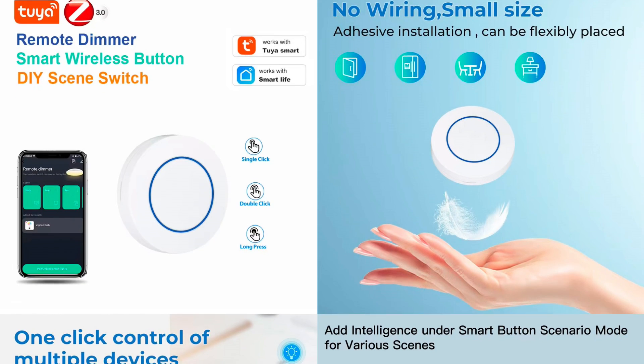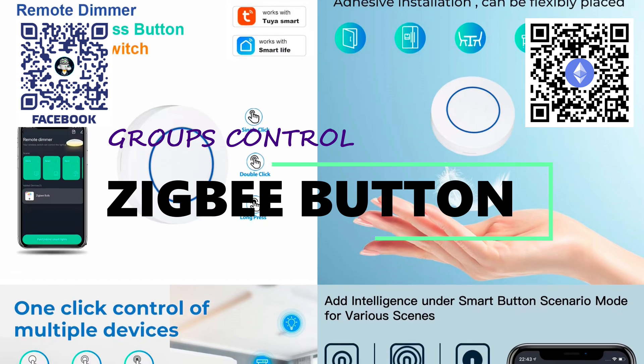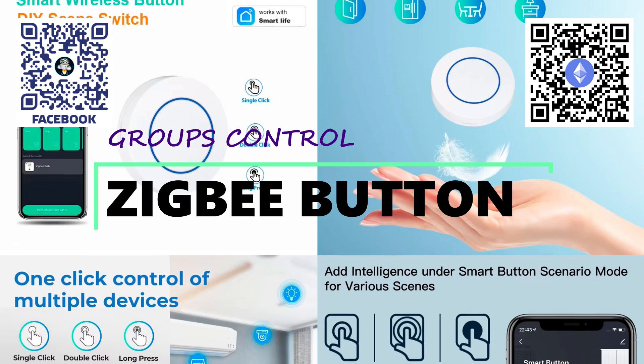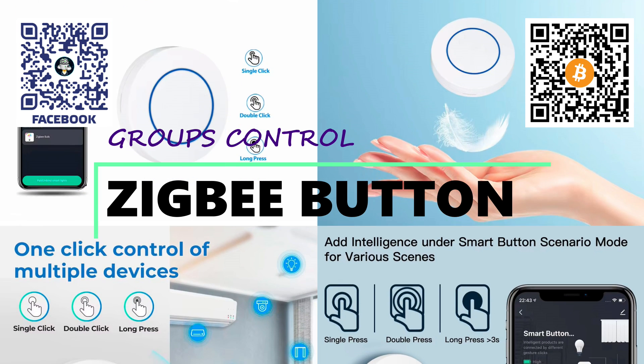Hello friends. In this video, we will take a look at a wireless button from the Tuya Smart ecosystem, operating via Zigbee. At first glance, the device seems quite basic and has many analogs, some of which I have covered in my reviews.